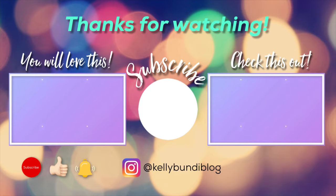Thanks again for watching and don't forget to subscribe to my channel. I post new videos every week — see you next time!